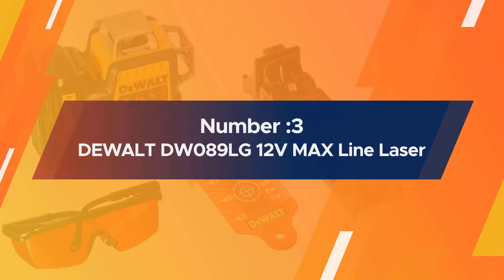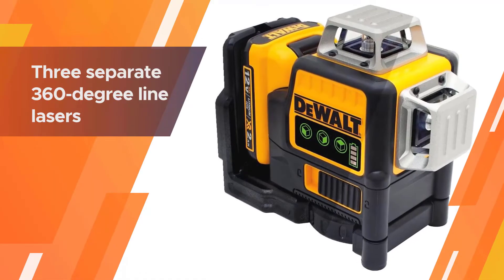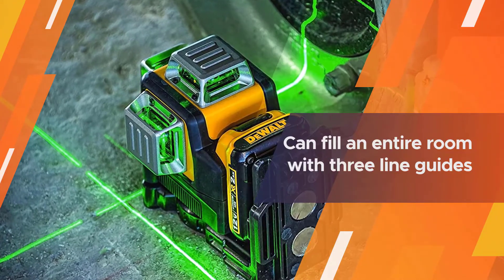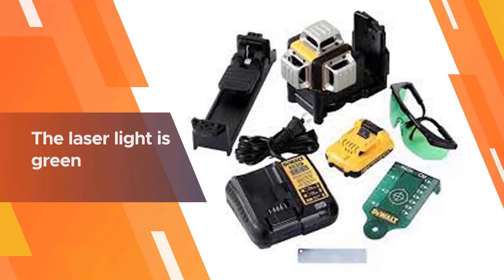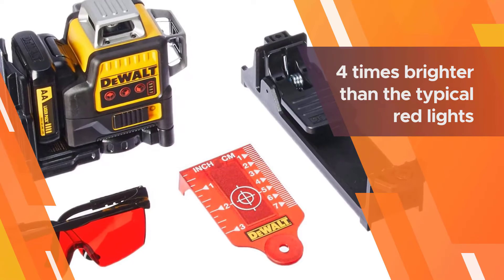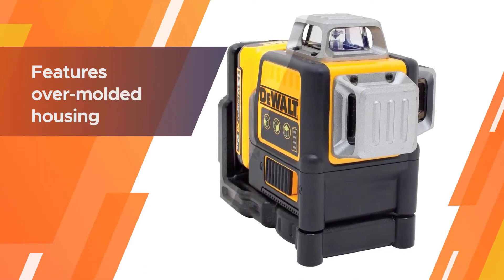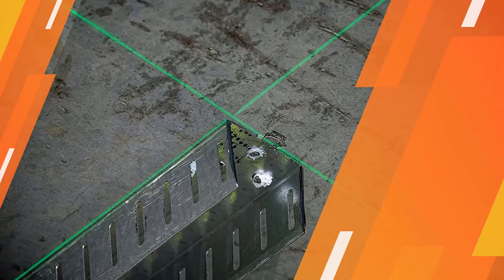Number three: DeWalt DW089LG 12-volt max line laser. The DeWalt DW089LG is one of the top-of-the-line choices for a commercial grade level. For the price, you get three separate 360-degree line lasers capable of filling an entire room with three line guides. The laser light is green, which can be up to four times brighter than typical red lights that mid-range and budget options produce. The over-molded housing is water and debris resistant, and the level uses DeWalt's interchangeable 12-volt battery platform.